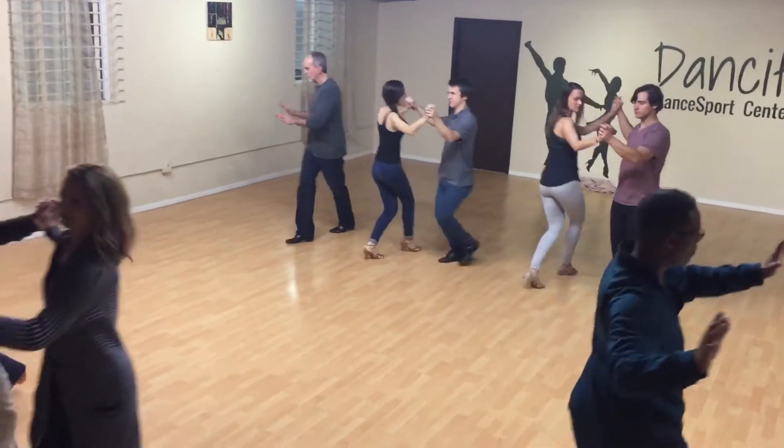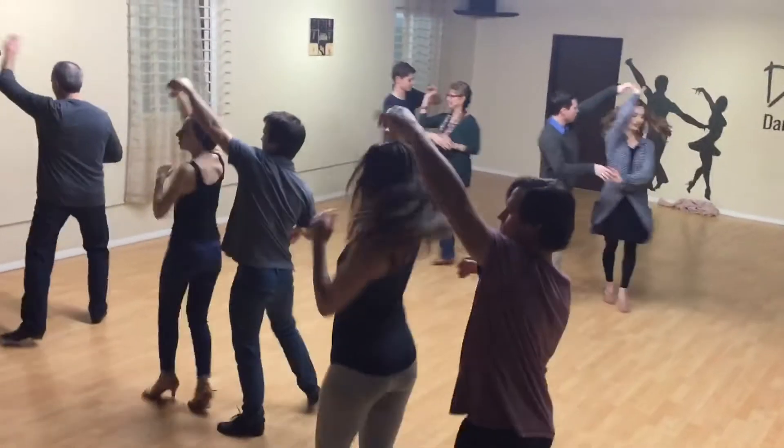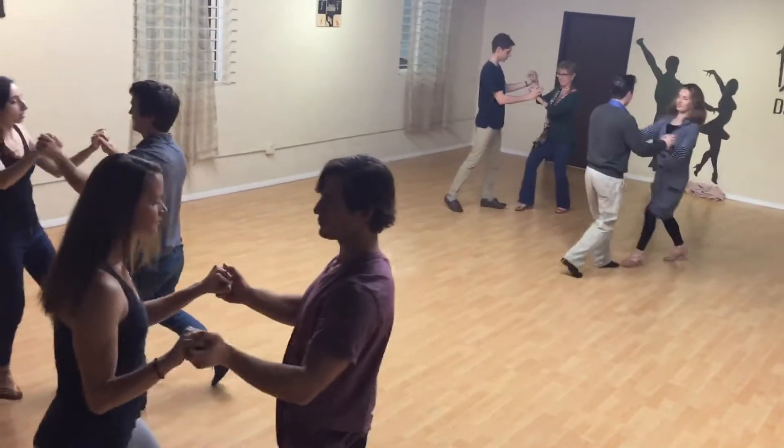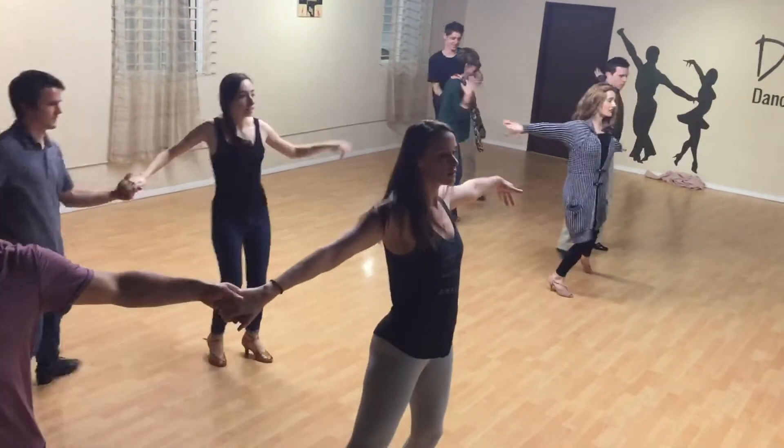1, 2, 3, 4, 5, 6, 7, 8, 9, 10, turn 11, 12, rock, rock, open to the side, change places, turn, turn, turn.